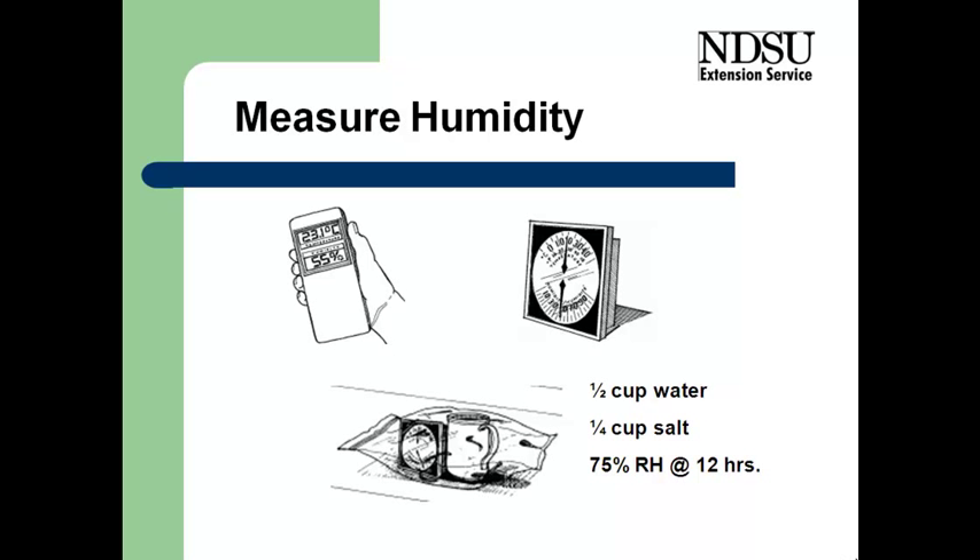We want to measure the humidity in the house. Since mold will grow at humidity levels exceeding about 70%, our goal should be to keep the humidity level in the structure under 70%. Keep moving a lot of air flow through to maintain that drying process and keep humidity under 70%.